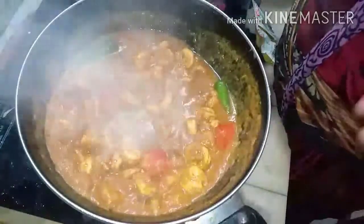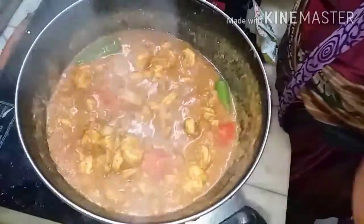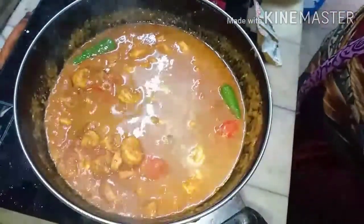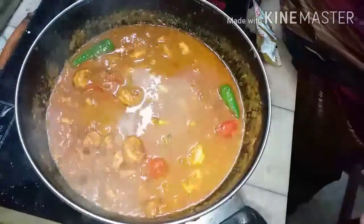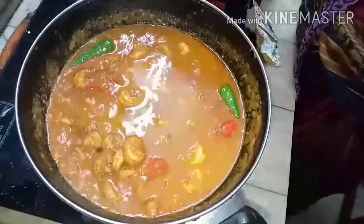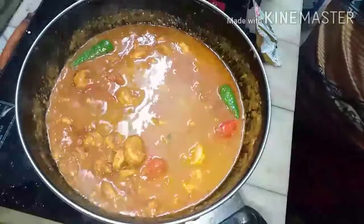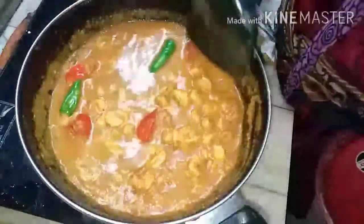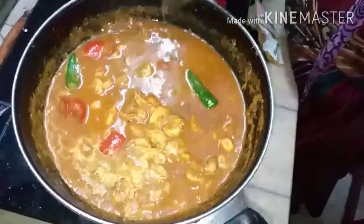Mix the pepper powder and other masalas well until the aroma comes. Now add the masala water from where the prawns were kept — about half a tumbler — mix well, and close for five minutes until the water is absorbed.